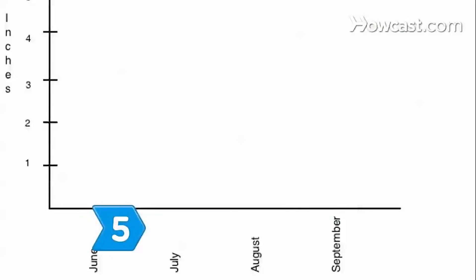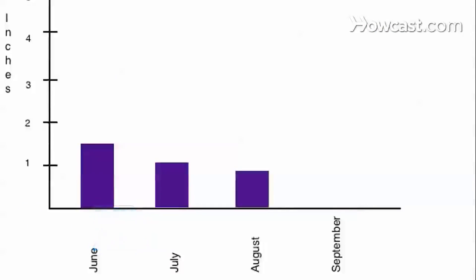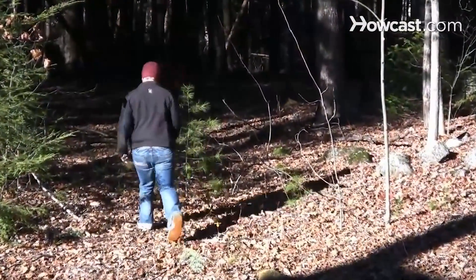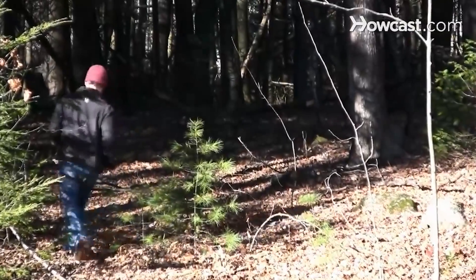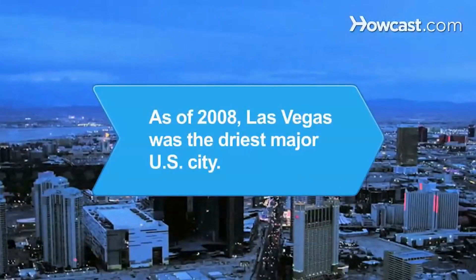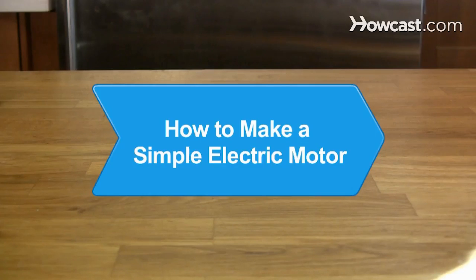Step 5. Record rainfall measurements from your rain gauge for a period of months to track precipitation and compare months and seasons. Now use your data to your advantage and plan the best time for your favorite outdoor activities. Did you know? As of 2008, Las Vegas was the driest major U.S. city, receiving 4.49 inches of rain annually.